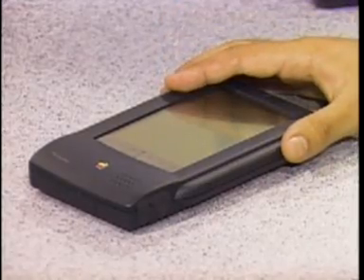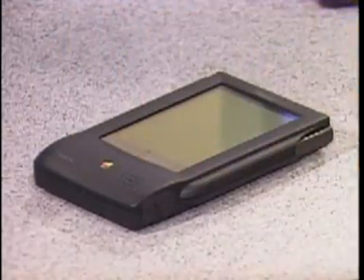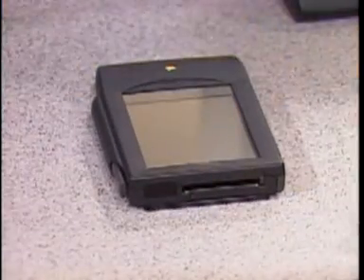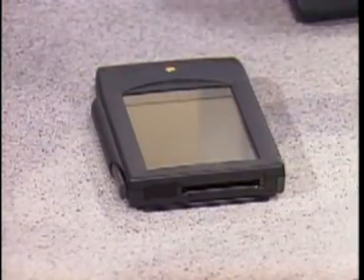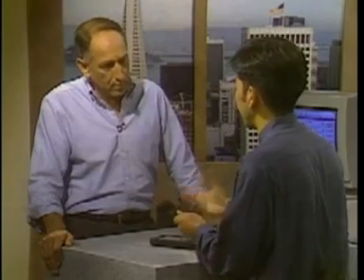This is the MessagePad, and it's what we call a communications assistant. There's a serial port — you can connect it to printers, Windows PCs, and networks. There's also an infrared port so you can pass information wirelessly between two Newtons. And of course there's a PCMCIA card slot for adding software, RAM, or perhaps a wireless messaging card so you can receive messages anywhere.